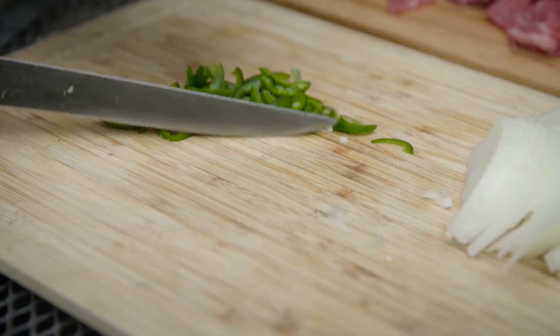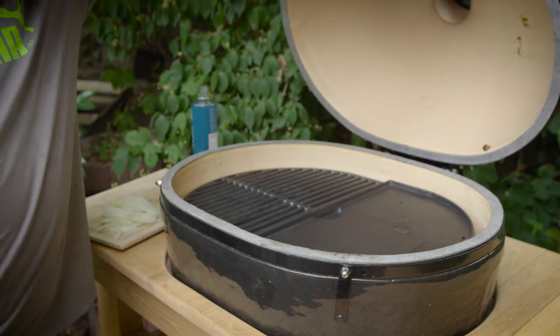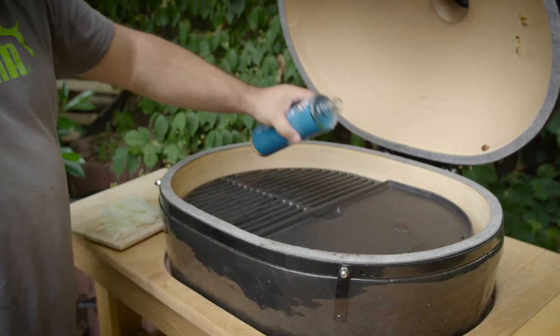Set up the Primo for grilling at the highest heat possible. For this recipe I will be using the Primo cast iron griddle.